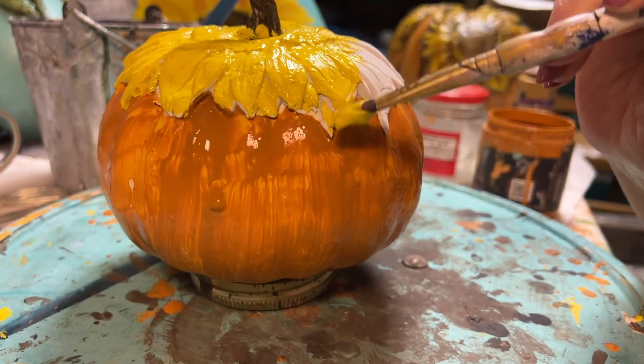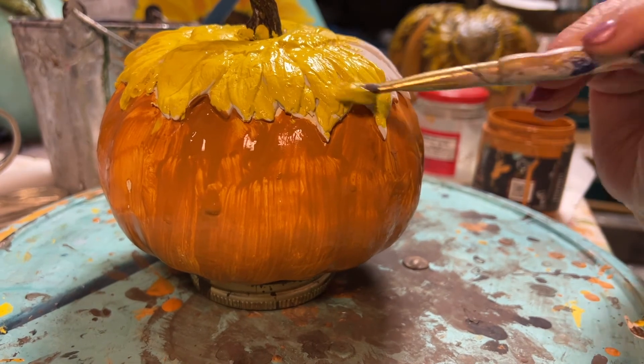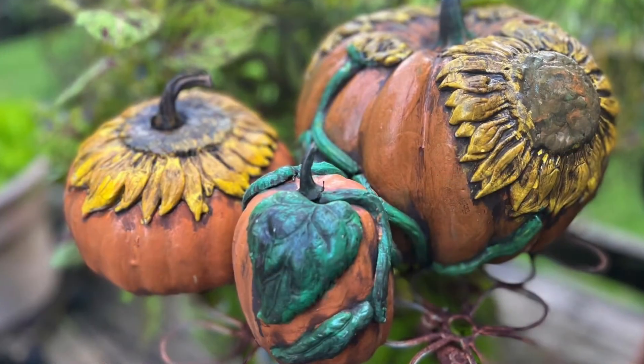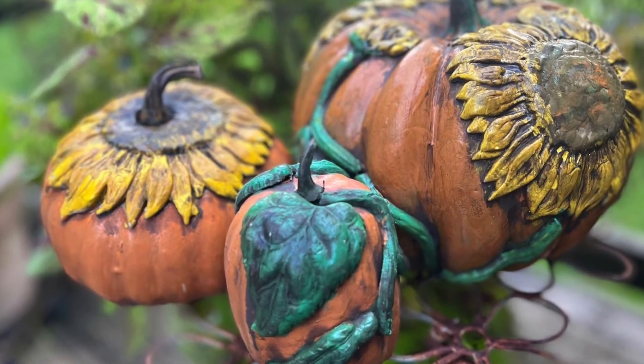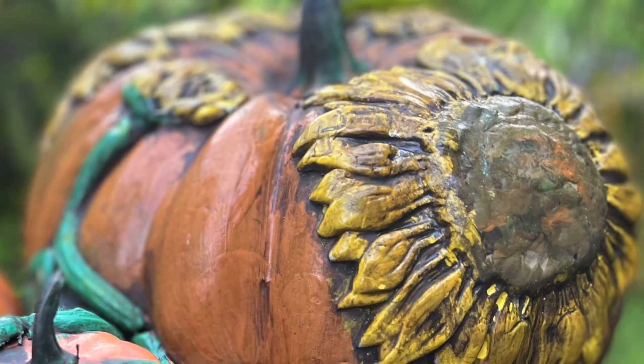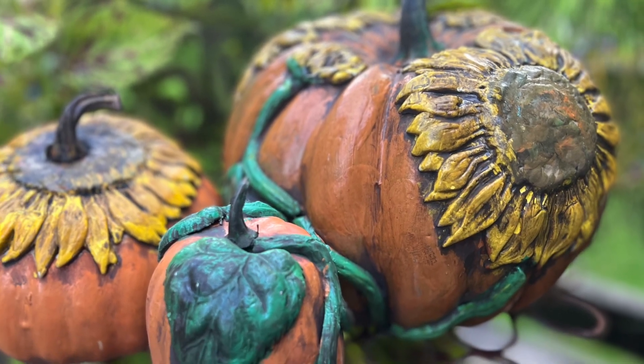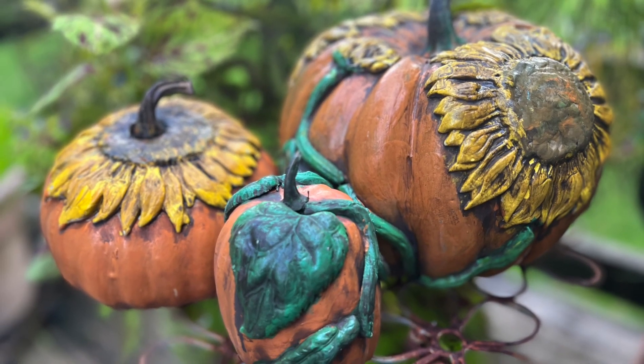And there you have your gorgeous sunflower pumpkins. Kits may be purchased at GoodsandVintageTreasures.com. Don't forget to hit that subscribe button and ring that bell to be notified when I drop a new video. Thank you so much for watching — I hope you make some sunflower pumpkins.